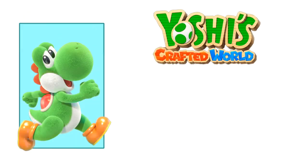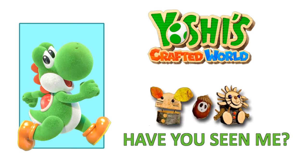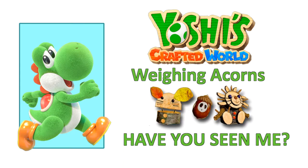Hello everybody! I'm FrankCubed and in this video for Yoshi's Crafted World, I will show you how to corral the crafts in Weighing Acorns. And as usual, I've provided chapter breakdowns in this video's description for your crafting convenience. So let's get started.